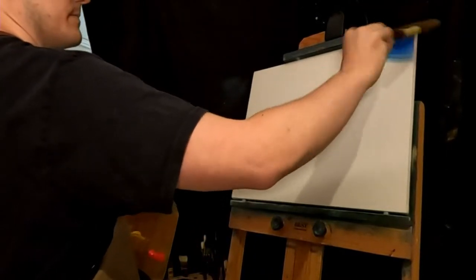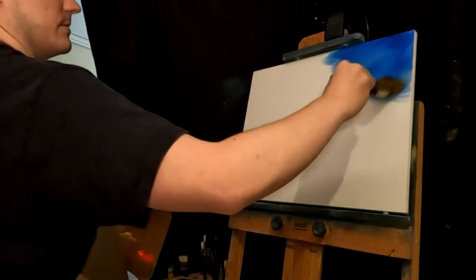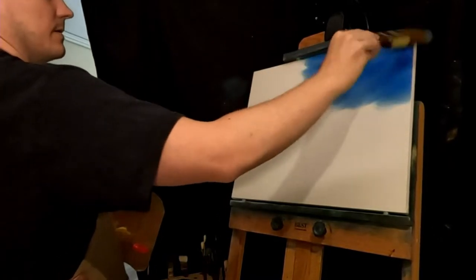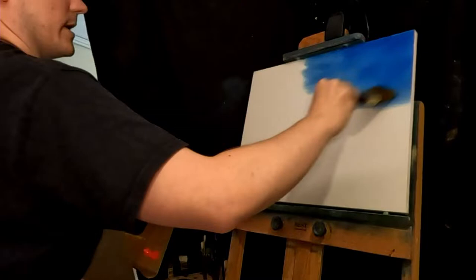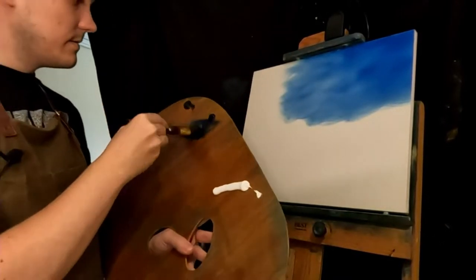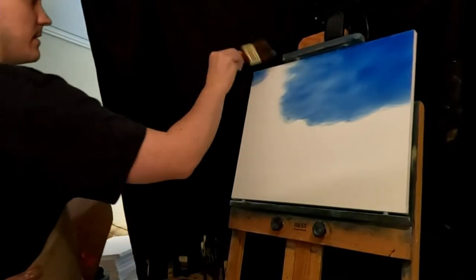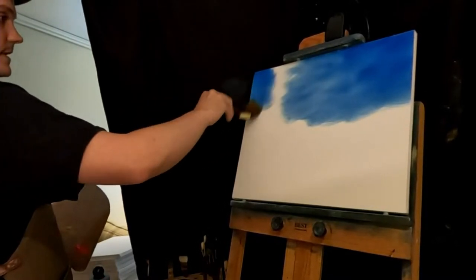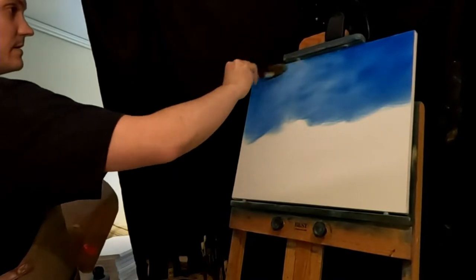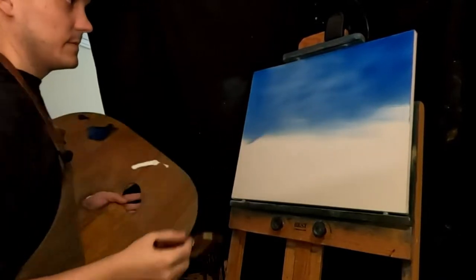Could use some depression blue for this, but I had the phthalo blue already out, so we'll just work with that. I don't know if I want to add some clouds in here or not — I want it to be kind of stormy. I don't think I do. Maybe I do. I don't know.